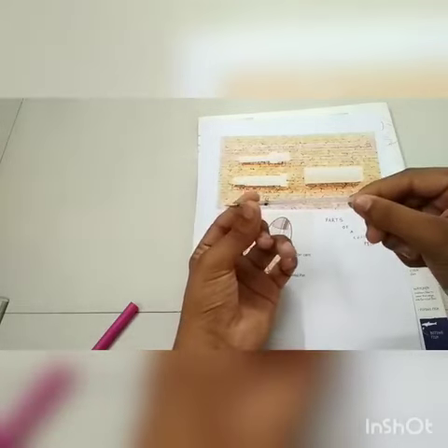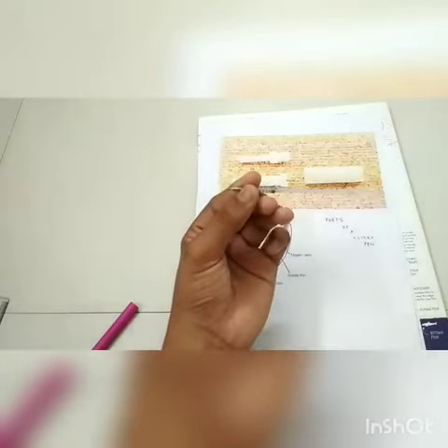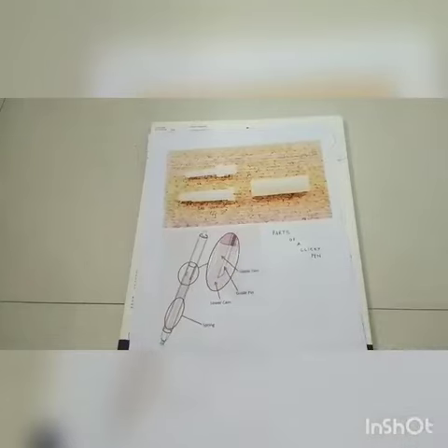When the ink cartridge is pushed, the spring gets compressed and provides resistance against the upper barrel. The main action happens inside the pushbutton, cam, and the upper barrel, which is right here.